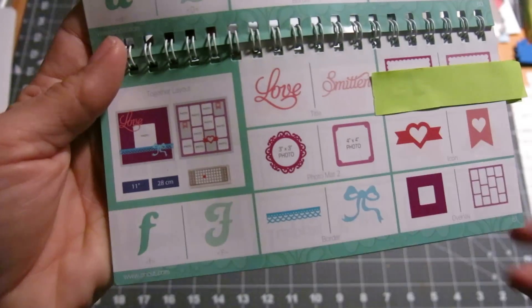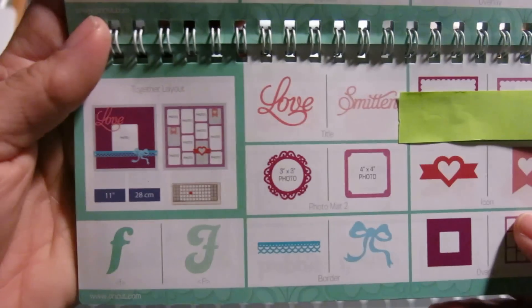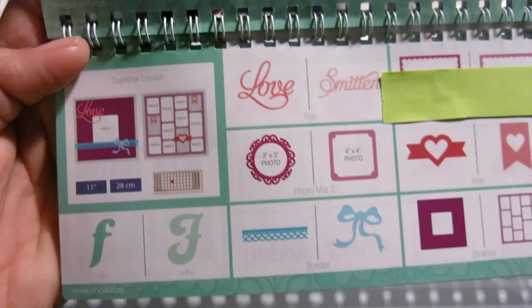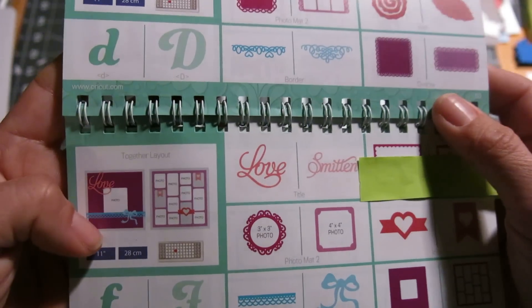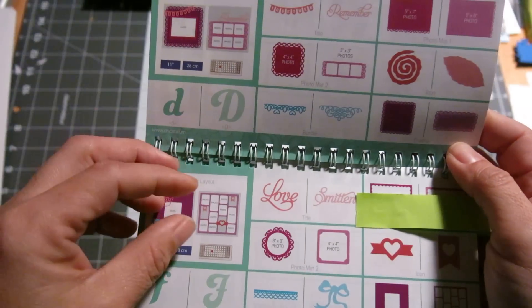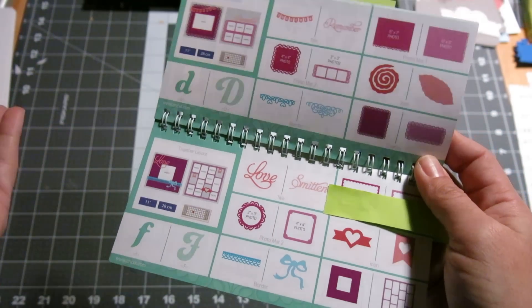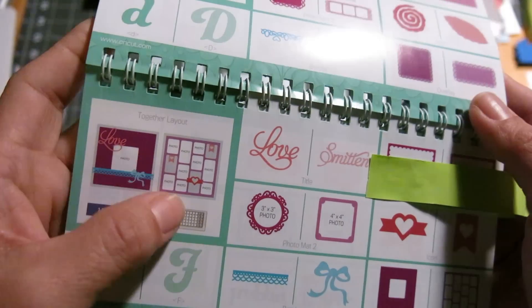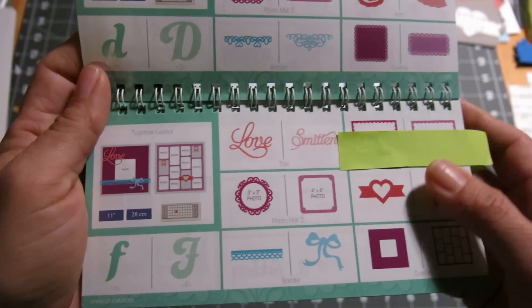Today we're going to be working with this layout here from page 61 and it's a love theme. What I love about this cartridge is that the ideas and inspiration are endless. You can take a little bit from one page and a little bit from another page and make something all your own, which is great. Or you can just copy it exactly the way you see there to kind of get your creative juices flowing.